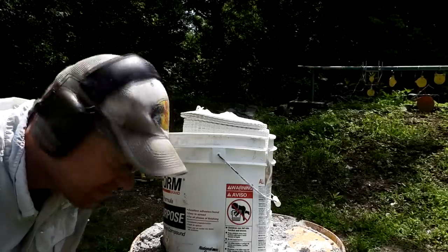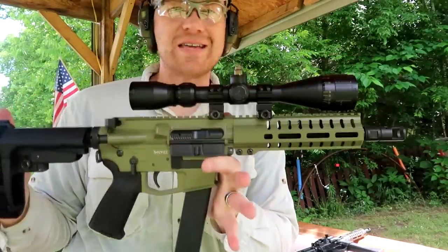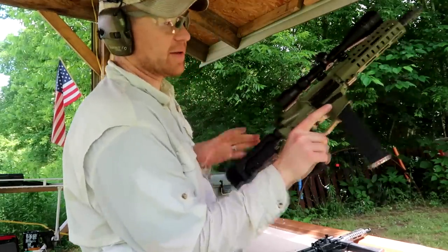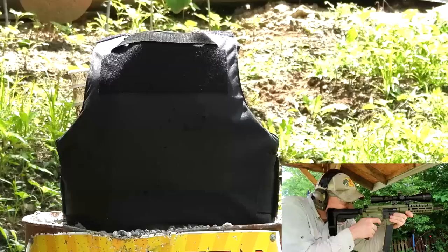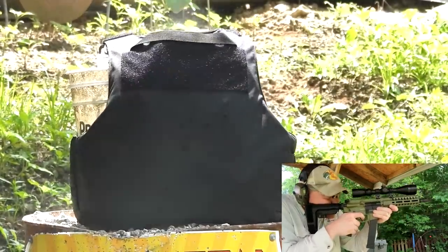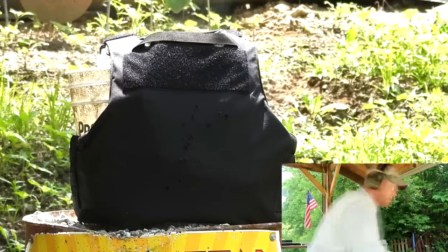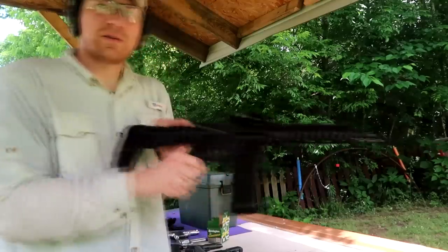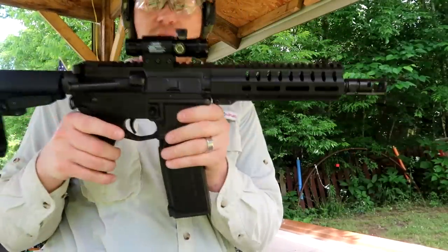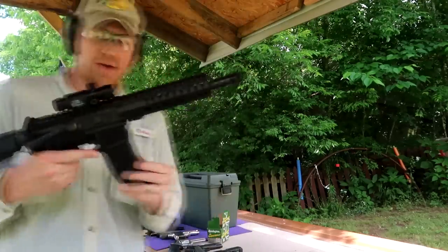Next we've got the 10mm, firing it out of the CMMG Banshee. I don't know exactly how many we loaded, but I'm going to empty it. Now let's get the CMMG with the 5.7 upper and that 40-round mag. I think I loaded about 10 in here — let's just go ahead and dump them.